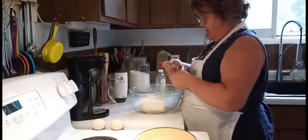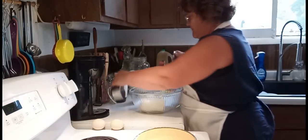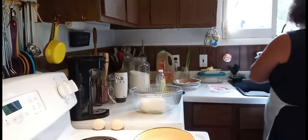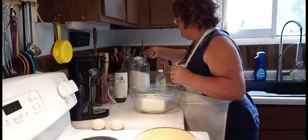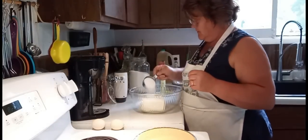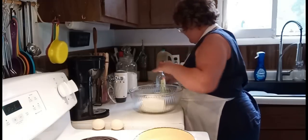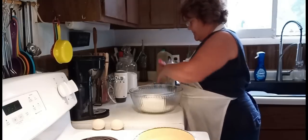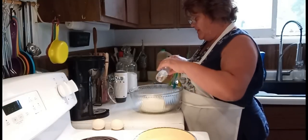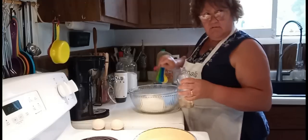One half cup of sugar, a little bit on the counter, and one half teaspoon of vanilla, and two eggs — but I'm going to add the eggs after I get this mixed up.